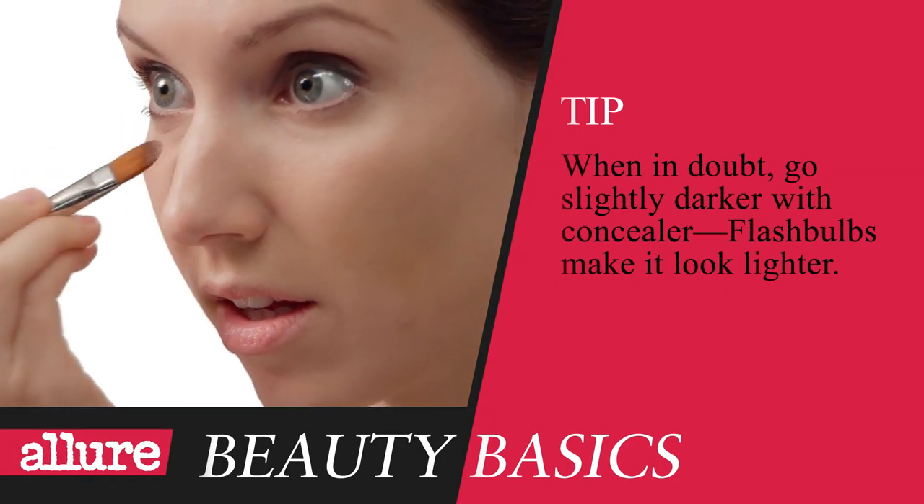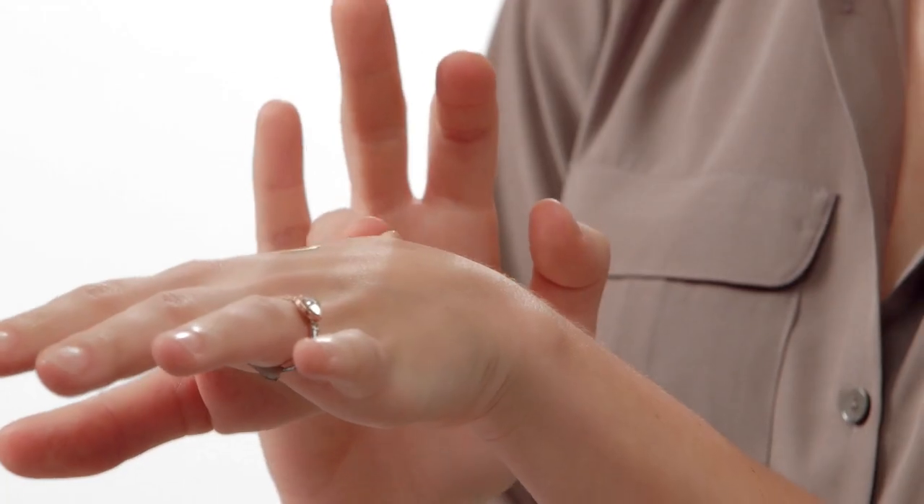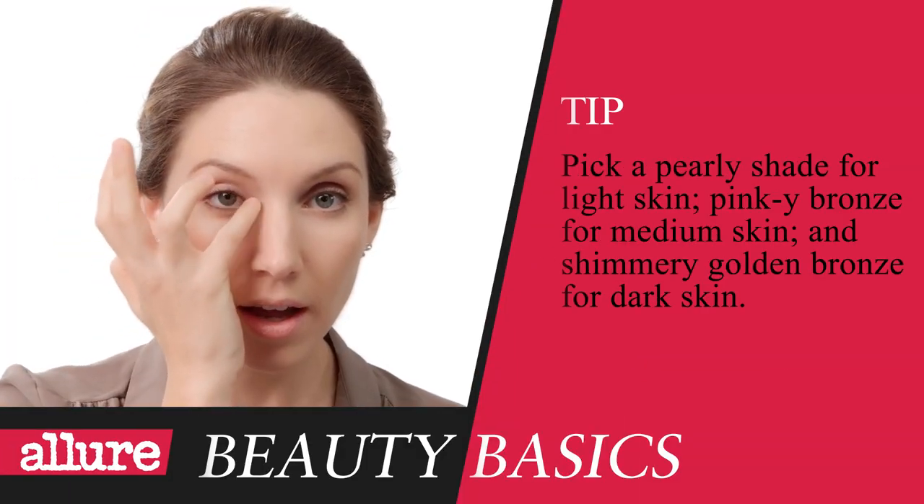Now, apply a little concealer to cover under-eye circles and any spots. I can see these spots. Just dot it on and blend it in with your fingers or a brush. Now, do what the pros do — add highlighter. I'm excited about this because I rarely use highlighters. It's easy. Just blend the highlighter over the top of the cheekbones, across your brow bones, and on the inside corners of your eyes. It really adds dimension and brightness.